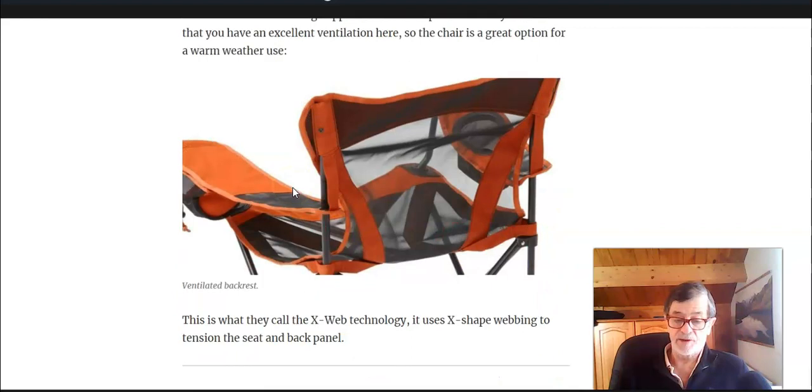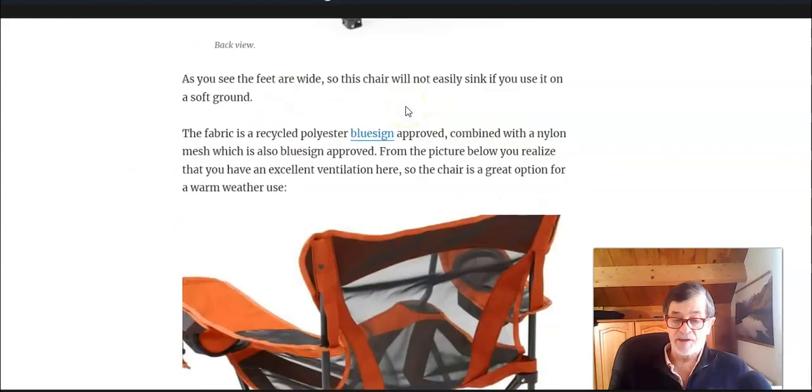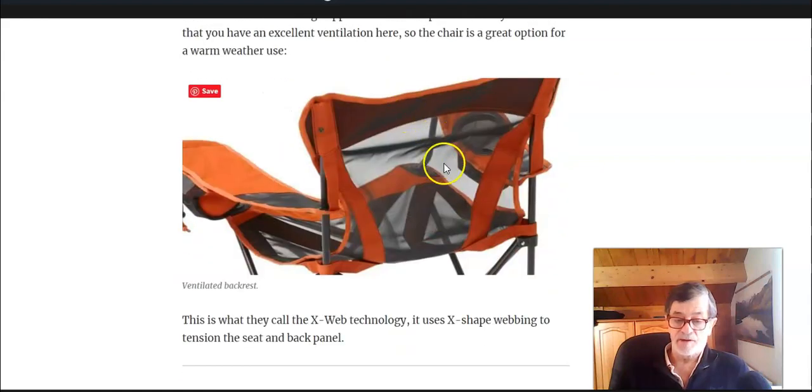The capacity is not bad — it is up to 130 kilograms. A great detail here is also the fabric: you have a really excellent nylon mesh on the bigger part of the chair. It's amazing that the capacity is 130 kilograms when you see how fine and beautiful this mesh is. If you need something for warm weather outdoor activity, this is the chair to consider.